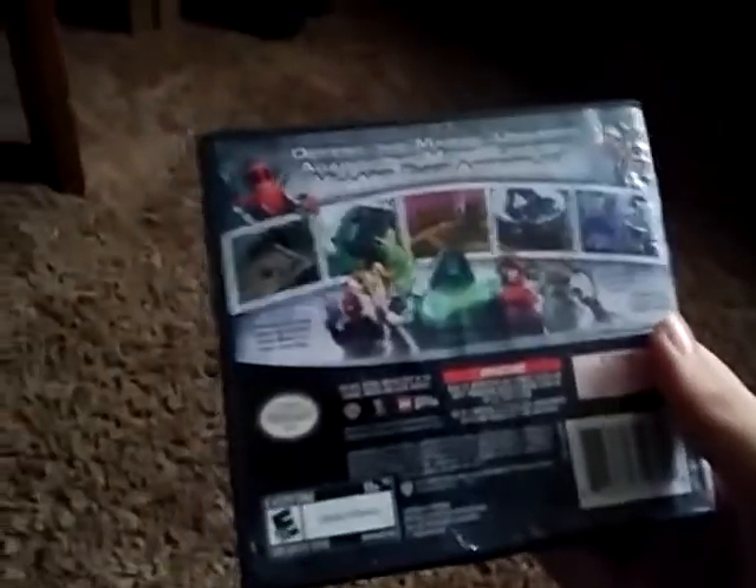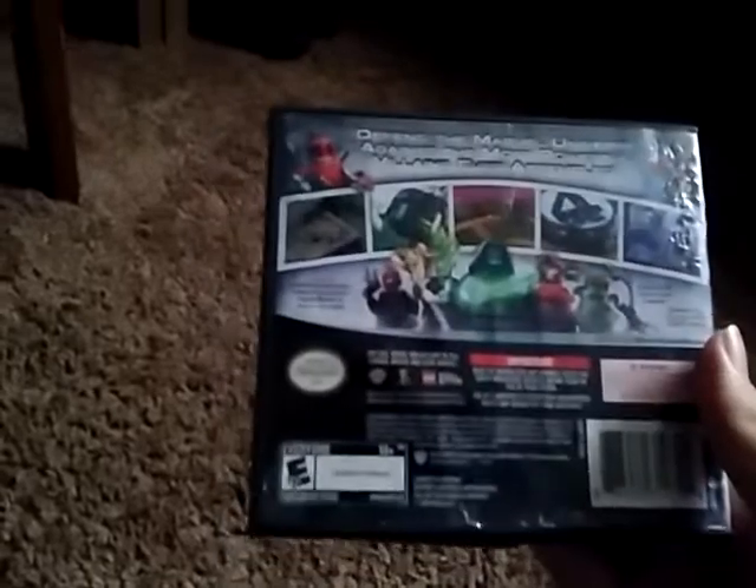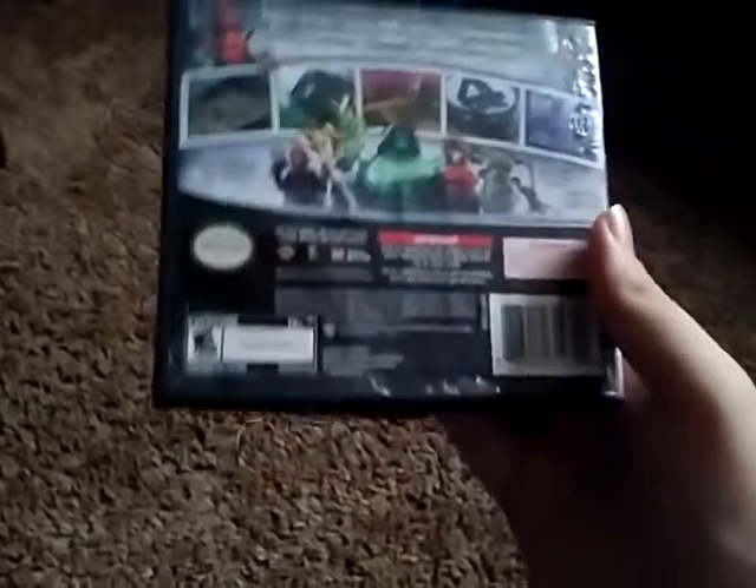Some of the events feature Spider-Man, Thor, Fantastic Four, X-Men, and Captain America. How does it know? Because from the movies, I guess. It says: defend the Marvel Universe against the most powerful villains ever assembled. That's all it says.